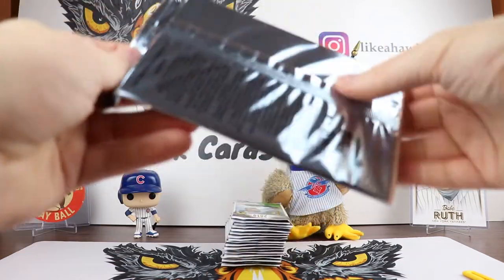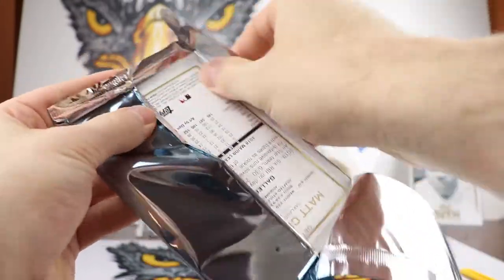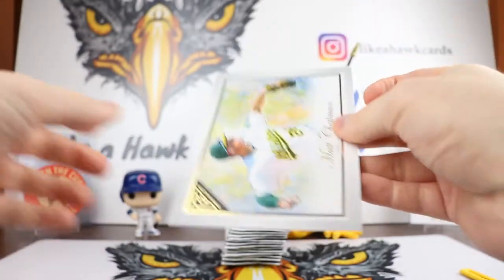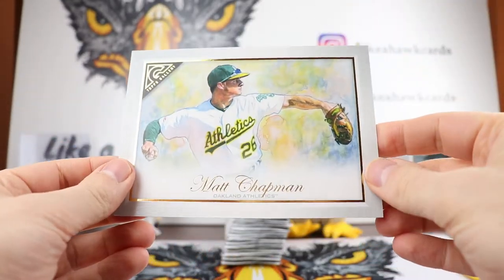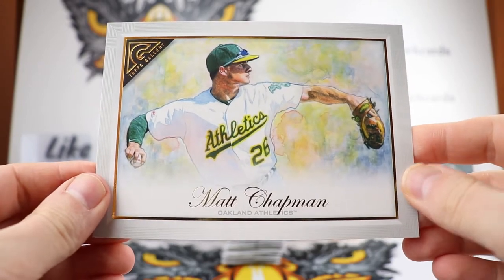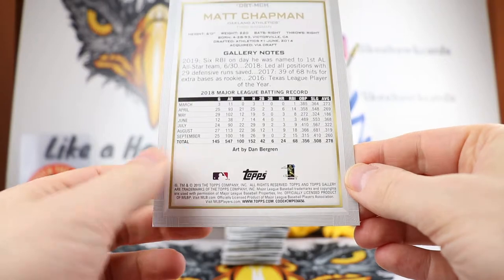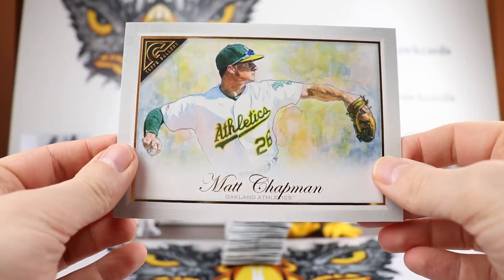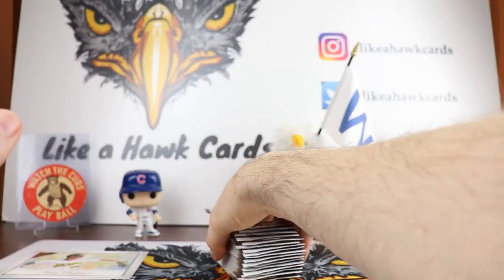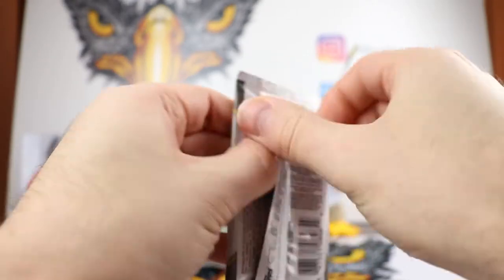Let's open up the box topper. You can get original sketches, all different types of things. It doesn't look like we got an original sketch, but we did get a Dan Bergeron card of Matt Chapman. So there you go — that's our box topper for the year. I did complete the base set last year because I really loved the artwork, so we'll see what happens this year. It's artwork so it's going to be subjective. Let's break in and see what we get.